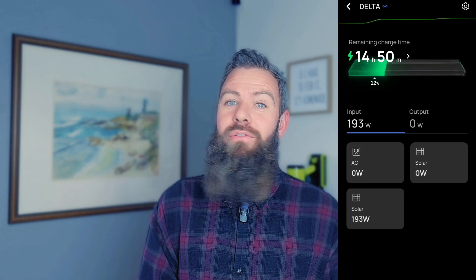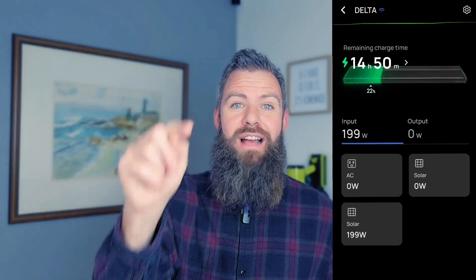That's the EcoFlow solar panels — hopefully you enjoyed this video. If you did, hit that like button, and if you want to join the Adam Lucas family, smash that subscribe button. I'll catch you guys in the next one.